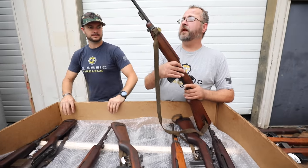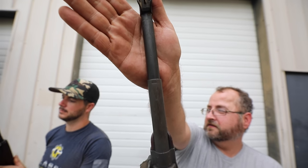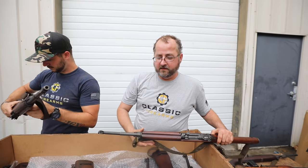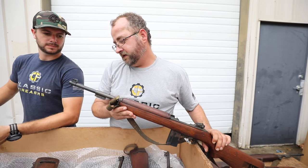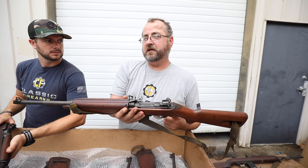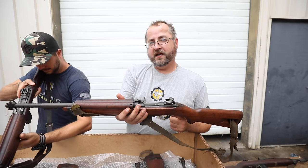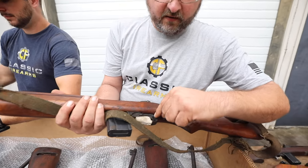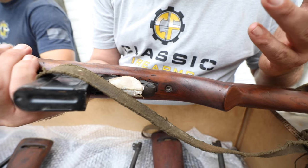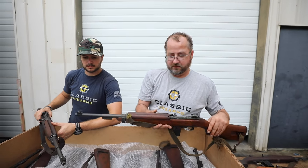Now looking at this rifle, the receiver and barrel are marked Underwood, and this one has that nice bomb insignia on the barrel — that's an ordinance acceptance mark. Because of the variety of years of production, this one says December of 1943. The trigger groups will vary. The original trigger groups were fully milled, then they went to a three-component brazed-together trigger group. The copper brazing does oxidize, gets dark, and you might not be able to see it until you clean it — but that's not a repair, that's how they were originally manufactured. After '43 and '44 when they were using those brazed groups, they went to a cast trigger group.